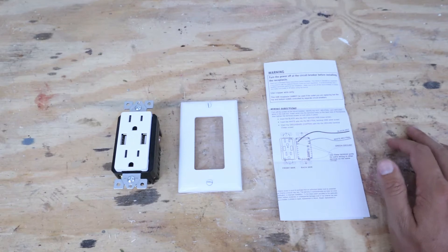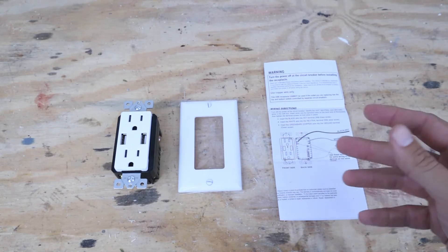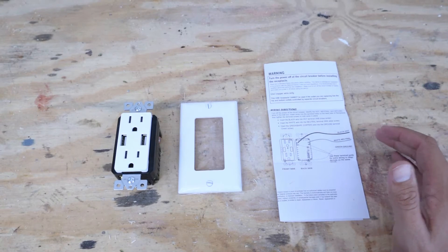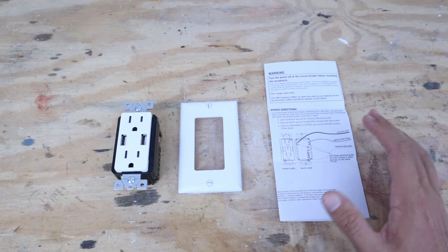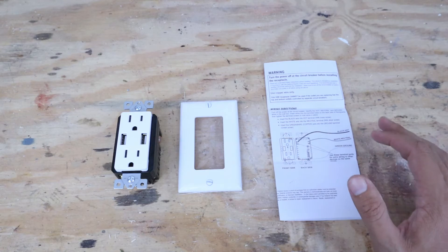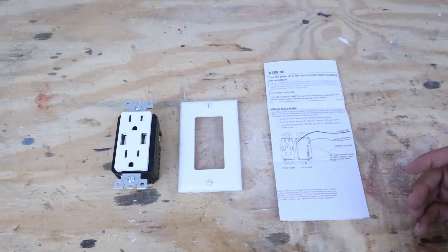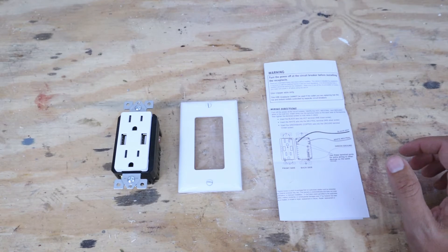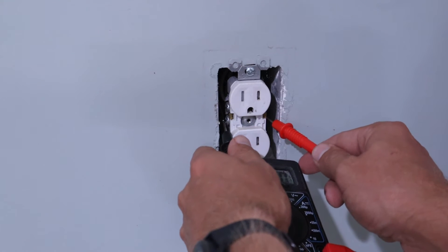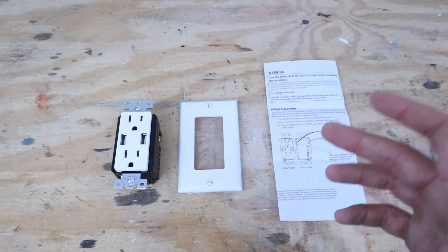Now that we've gone over the parts, we can start with the installation process. But before we start installing or removing the old outlet, we need to turn off the power going to the outlet we're replacing. Go to your main panel and locate the circuit breaker that controls power to that outlet and turn it to the off position. Once you've done that, confirm the power is in fact off using a multimeter. Once you've confirmed the power is off, we can go ahead and get started with the actual installation of the new USB outlet.